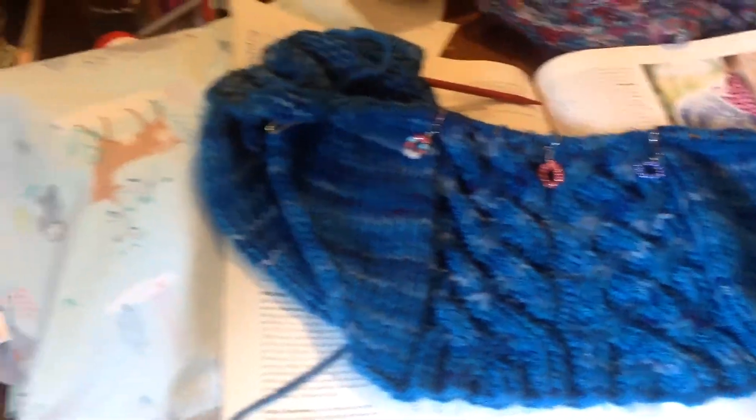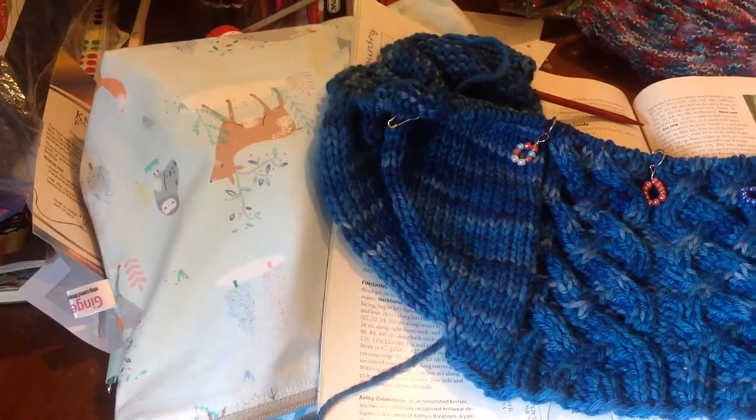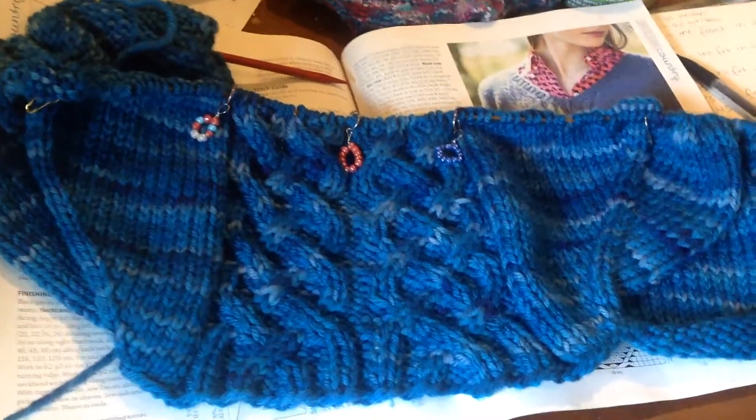The bag that I am storing this in is from Ginger Snap That. It's one that I won from a knit-along that was hosted by the Skane Game podcast and the Knitting It Up podcast. And I won, and it was super cool.